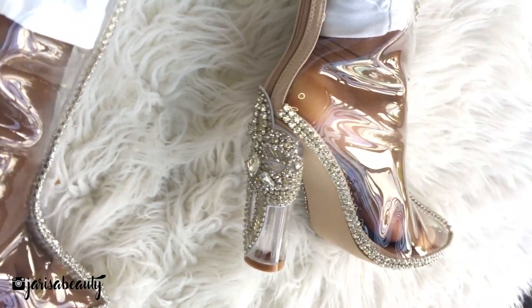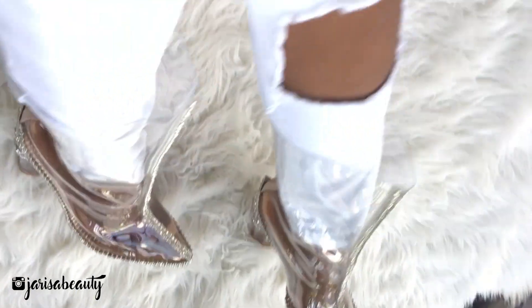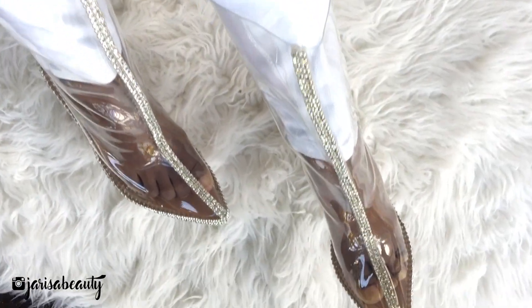Hello cuties, this is Yarisa, welcome to my channel! Today I'm gonna be showing you how to make these cool boots. Don't forget to share this with your friends and to subscribe. Thank you for watching and let's get right into the video.